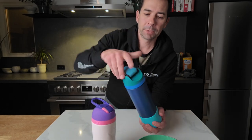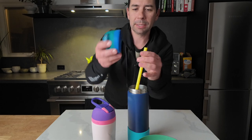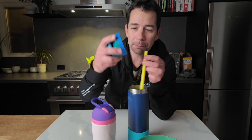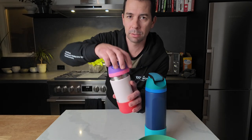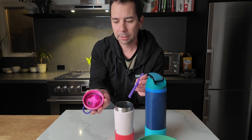They both have a straw on the inside. With the Free Sip you can use the straw or choose to skip it and just use the sipping portion, depending on how they like to drink. The straw comes out as well, so it's easy to clean. Both these water bottles come in very cool colors, and that's a quick comparison between the two.